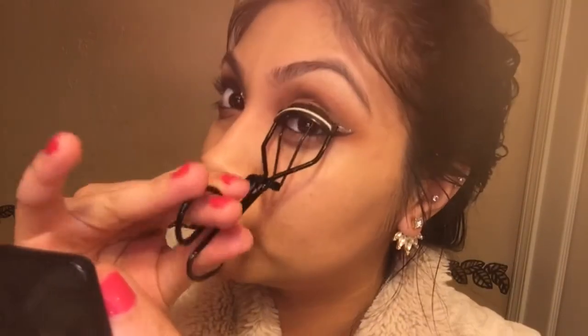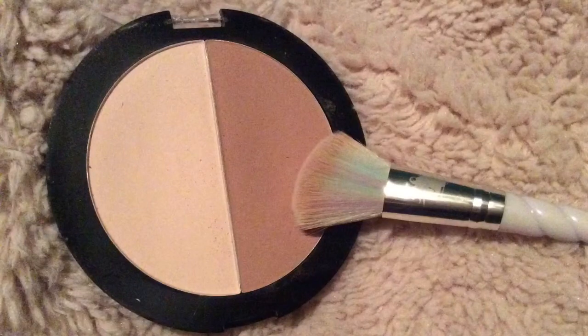I'm just going to be curling my eyelashes, preparing them for falsies. But before that I'm going to go in with my Wet n Wild contouring — I'm going to just use it to bronze. I don't really go all that detailed with the contouring, so just tan up your face and get ready for the falsies.